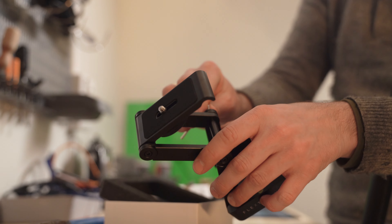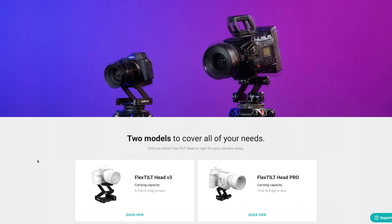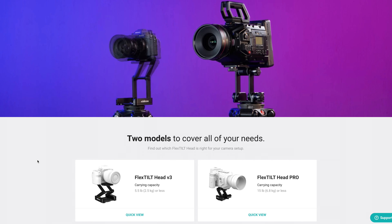If you need to mount a heavier camera rig, Edelkrone sells the Flex Tilt Head Pro, which can take up to 6.8 kilos or 15 pounds.